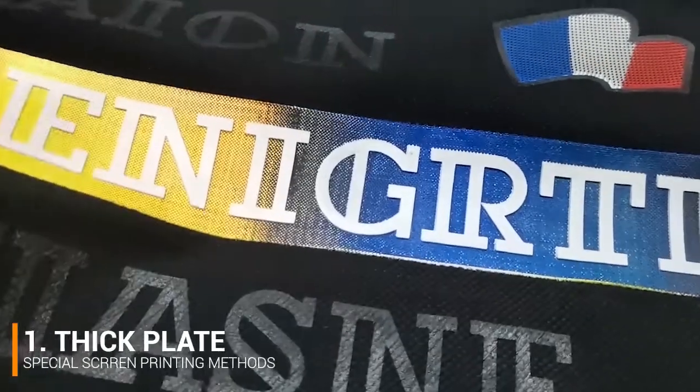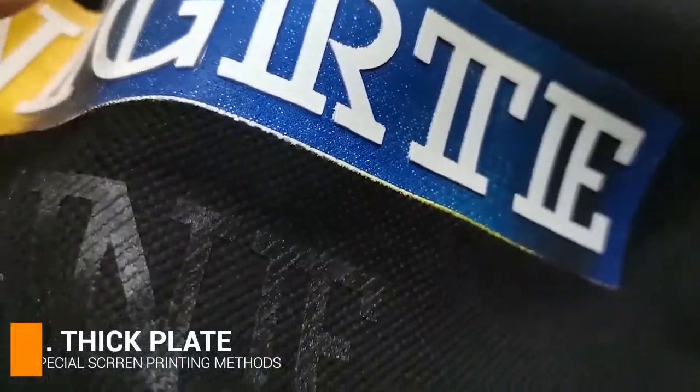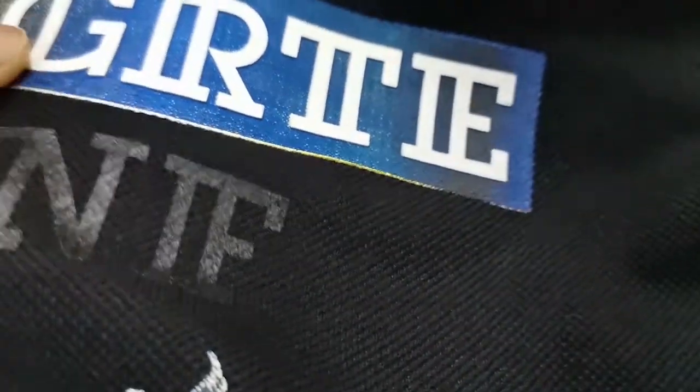The types of special printing methods we are going to introduce today also belong to screen printing. The first one is what we call the thick plate printing. It is the same as offset printing but with a few more layers — it is thicker with a more three-dimensional effect. It is very popular in the printing market right now.